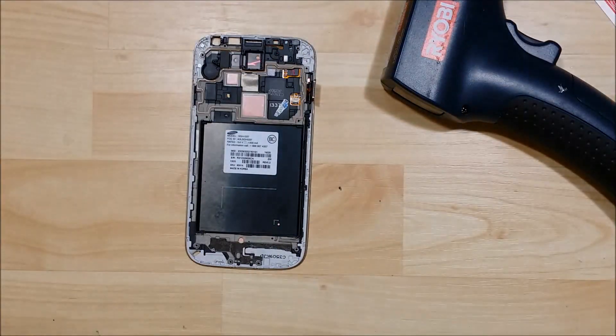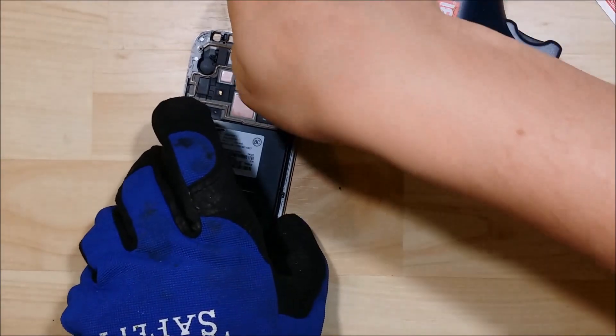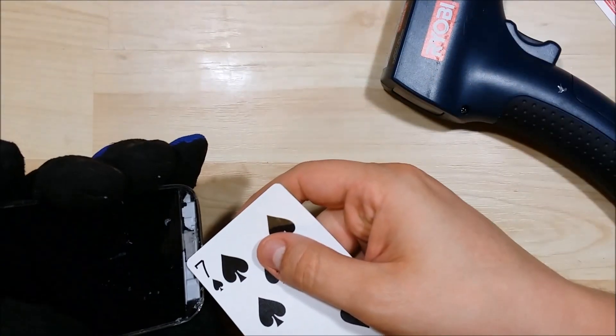Right there you can see it bumped up to 202 in one particular spot for a couple of seconds, but not a big deal. As we're heating the back side of the screen, we definitely don't want to have it too hot for too long.